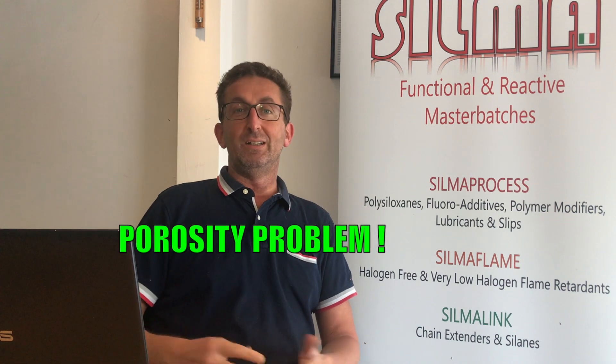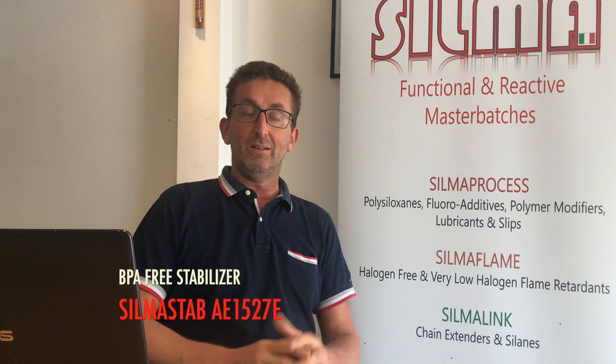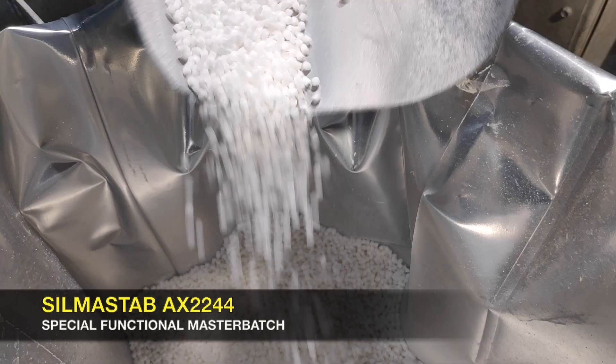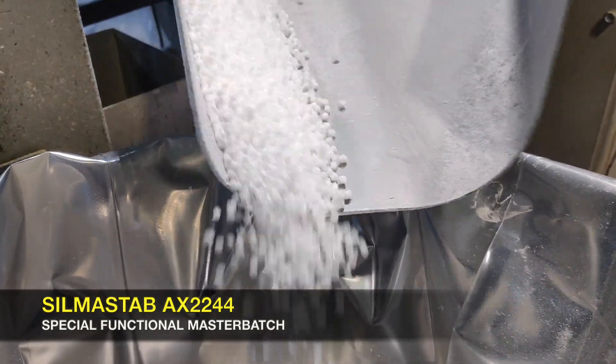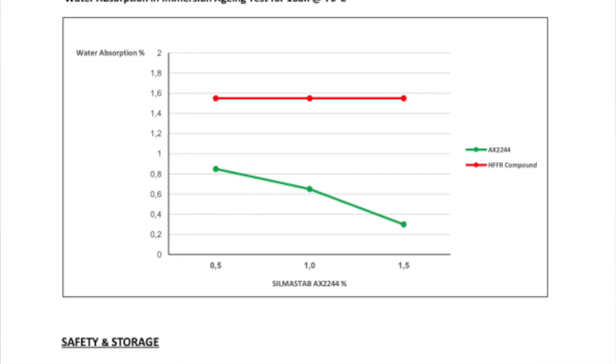With 65% or 64% of ATH plus MDH, you can imagine how much moisture can be absorbed by the compound, creating issues such as porosity, reduction of output, and reduction of line speed. Moisture uptaking is a nightmare. So Silma, alongside traditional additives like Silma Stab AAE 1527E presented in a previous video, has introduced AX2244, which is based on Silane technology. Thanks to the Silane reaction on the surface of the hydrated filler, the final compound is protected from moisture uptaking.